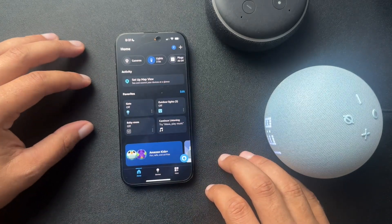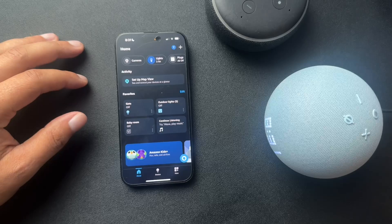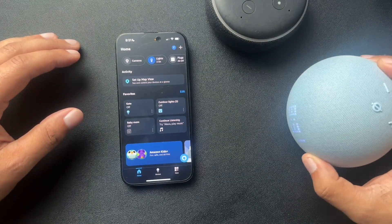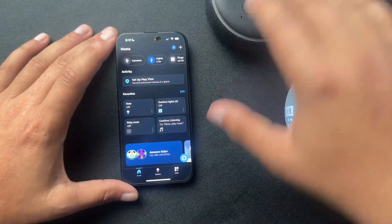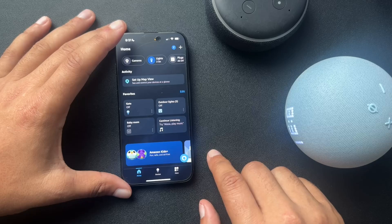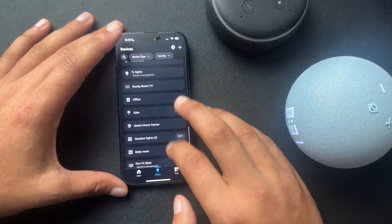All right, guys. So I wanted to do a quick walkthrough on how to change your Wi-Fi on your Echo device. I have just two Echo devices here, and I also have the Echo Show 15 downstairs — it's pretty cool, you should check it out. But just to show you guys real quick how we can change the Wi-Fi on one of these devices, what we need to do is first find the device that we want to change the Wi-Fi on.